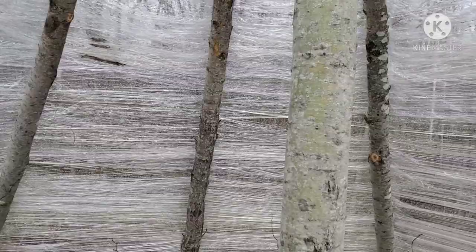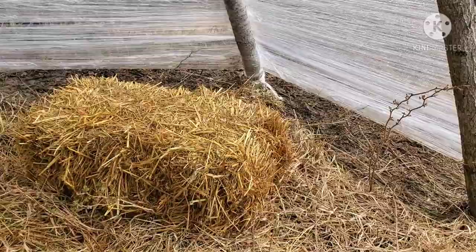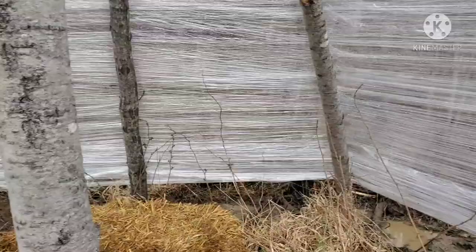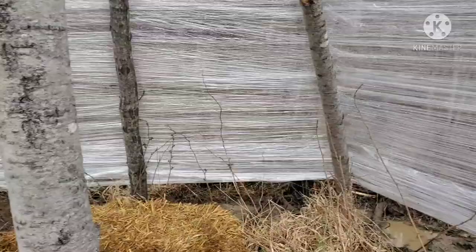I have some bales of straw set up — that's where I'm going to set my starters on, my trays of starters. We'll be ready to rock. I just wanted to show this with you guys — this is pretty sweet. I'm excited for the next video, which is going to be getting the starter seeds up and running.